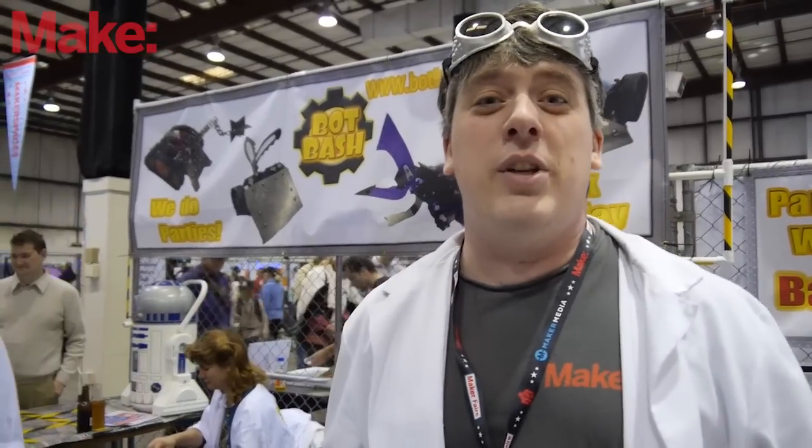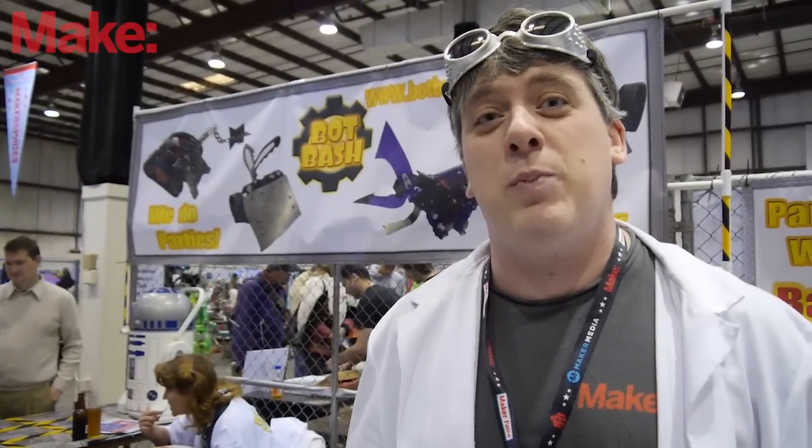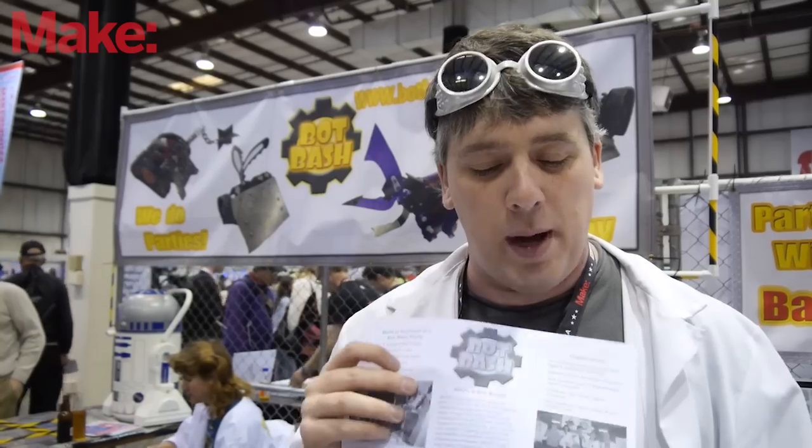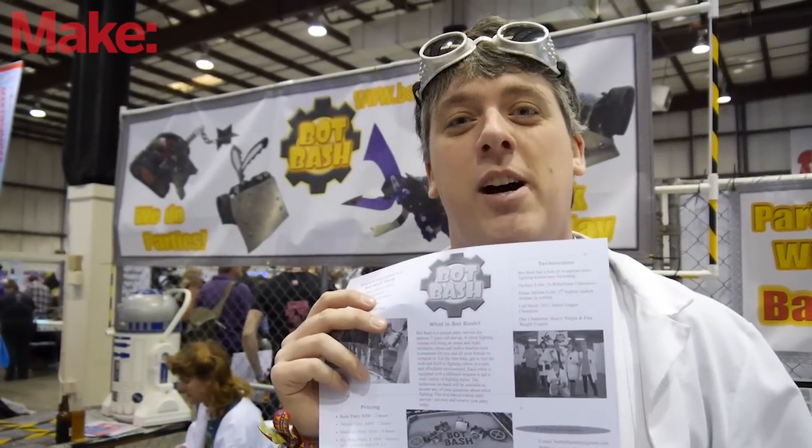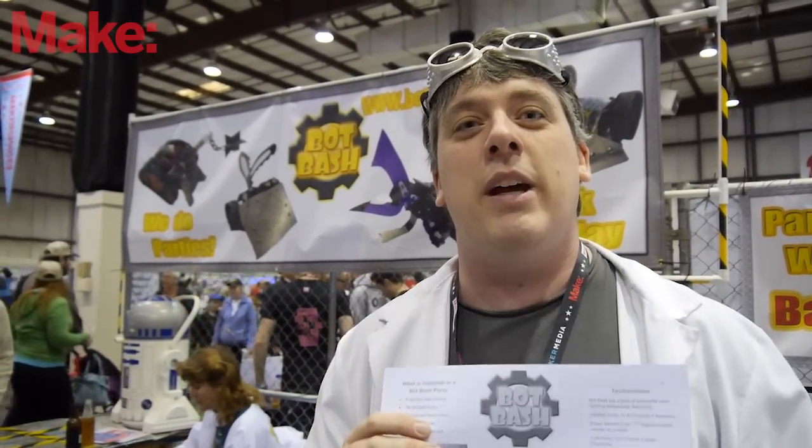If you're interested in finding out more about the Bop Bash party service or the Bop Bash summer camp, you can go to our website at www.botbashparties.com. We have our whole calendar up there, and if you go to our Facebook page that's where we post all the projects we're working on and all the new robots on the way.